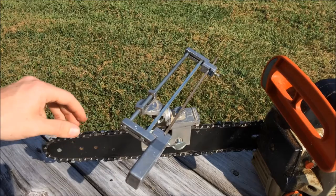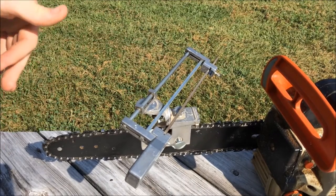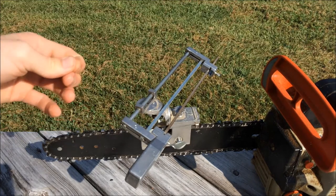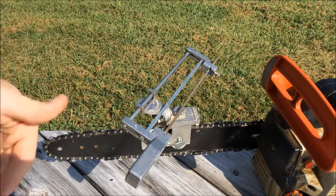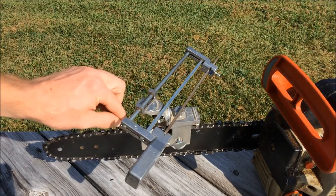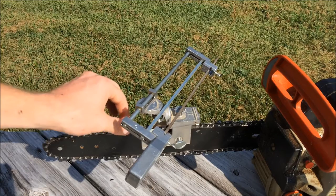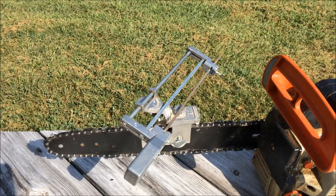Once you have gone all the way around, you should be able to see a little bit of tarnish on the cutters from use — that will be taken off after you've sharpened them. From that you can tell when you've completed the full circuit. Another tip: put just a little drop of paint on top of one of your cutters — some chains already have paint on them — so you can tell when you've gone all the way around.